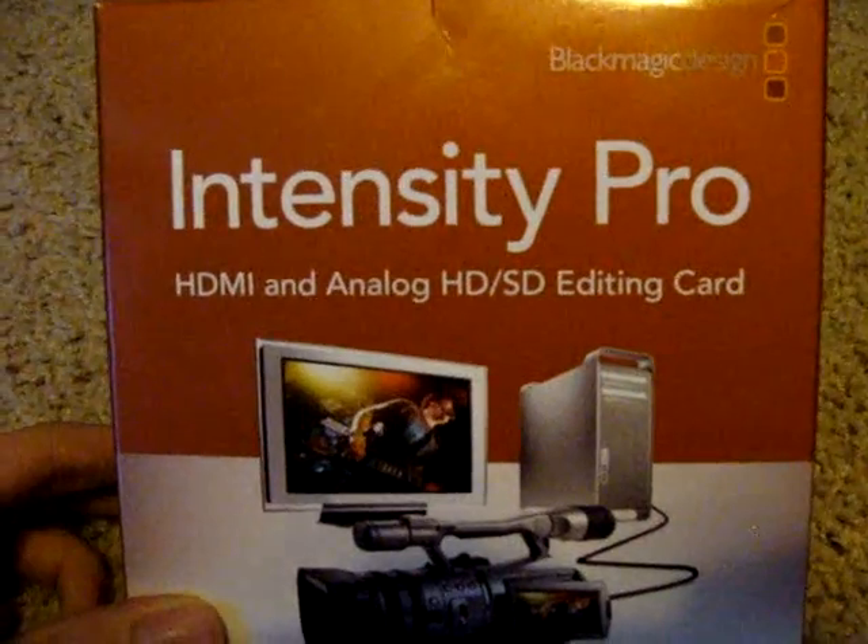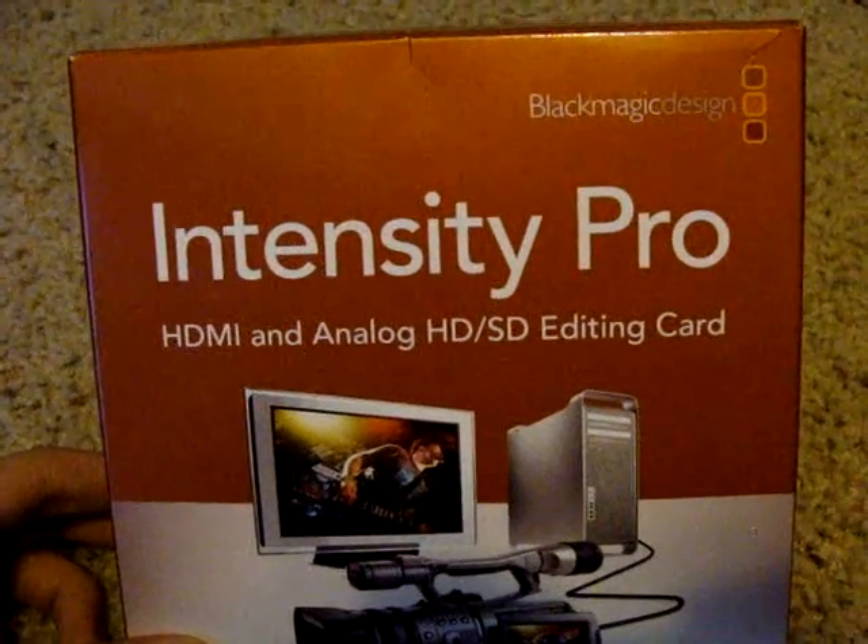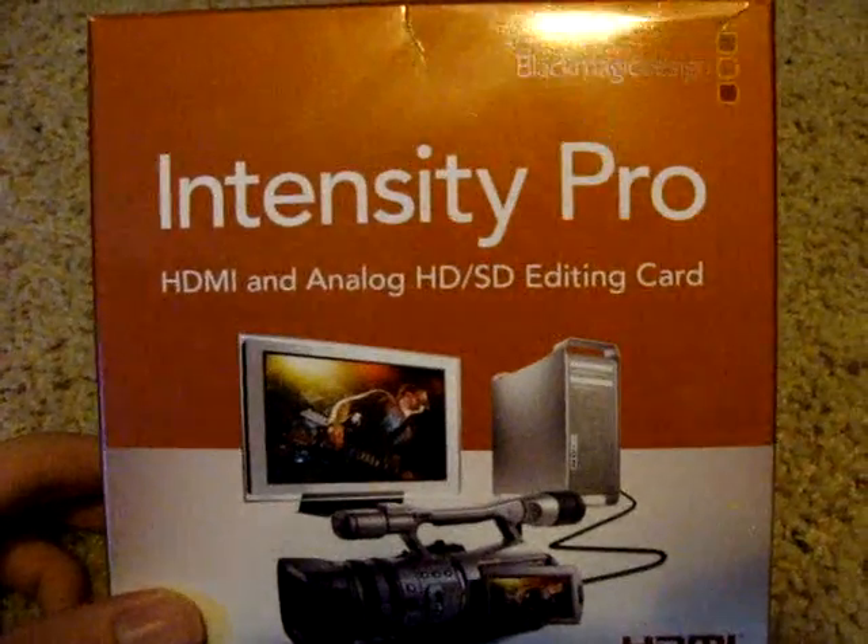Now, this is an internal capture card, works with PCI Express, and it will not work with laptops unless they have PCI Express, and I don't know very many laptops that do.